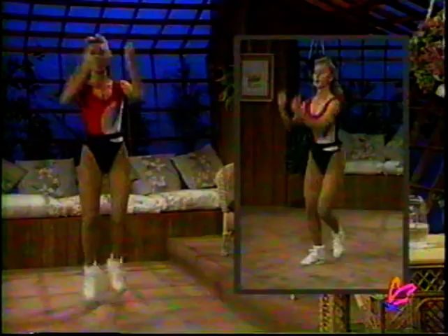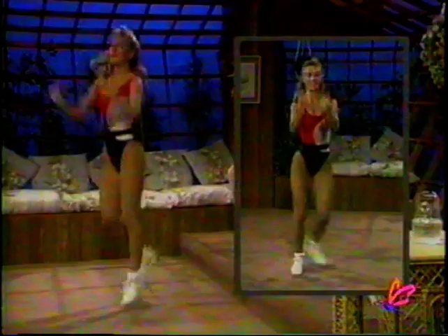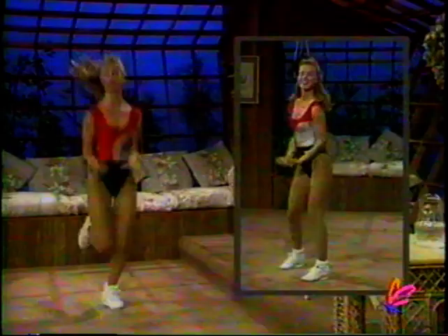Let's go down to arms — countdown from ten to one. Reaching up with those arms and pull down. Reaching forward and pulling down. You've got it. Work your shoulders, biceps, and lats — back area. Reach and pull. Keep those heels going. Good for you — don't stop. Keep going.